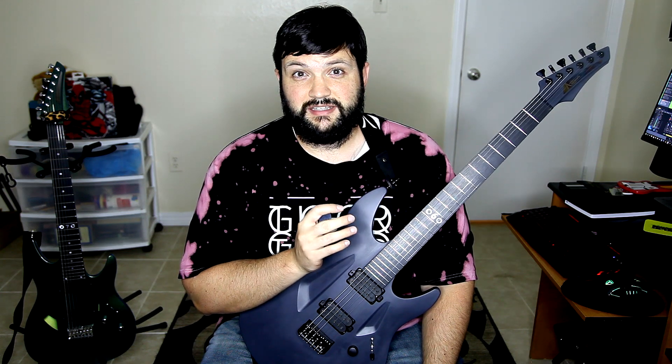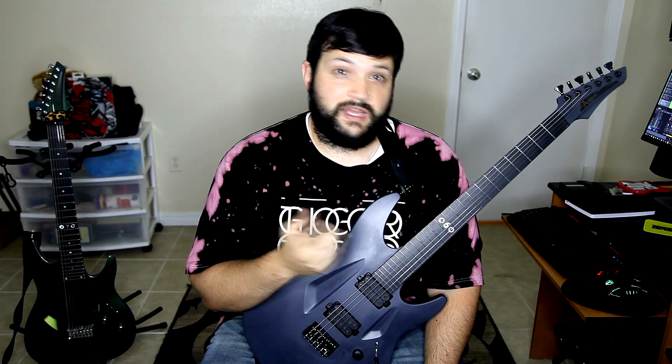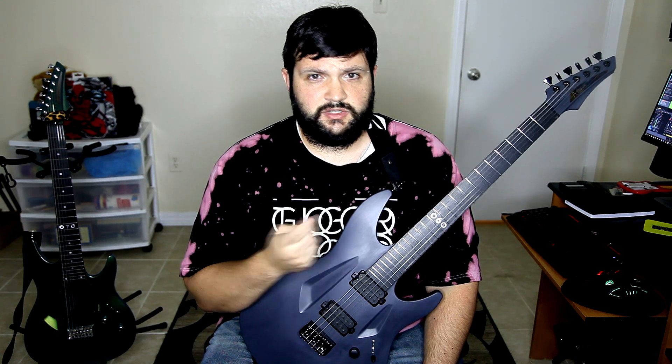Currently you can get everything in an R marker except the 050, which is the bass, and the 020, which is the double cutaway guitar. So you can get the fan models — 060S, 070S — you can get any of them on the R marker.